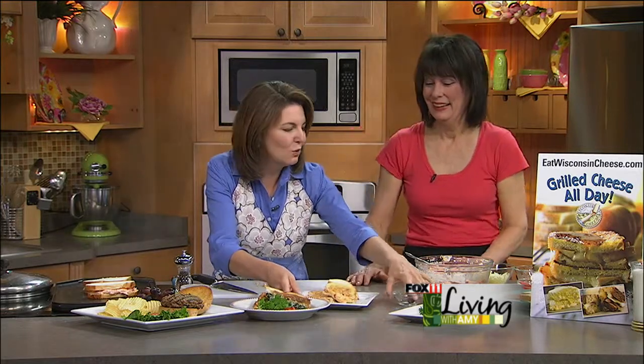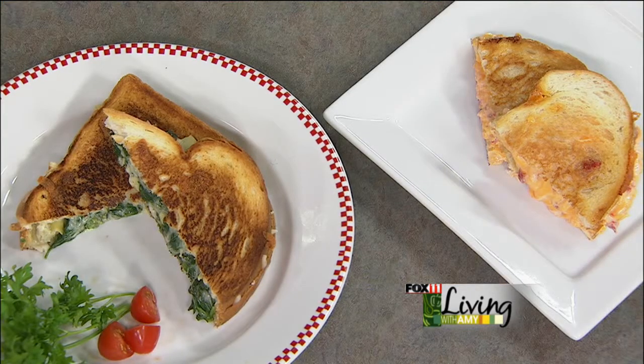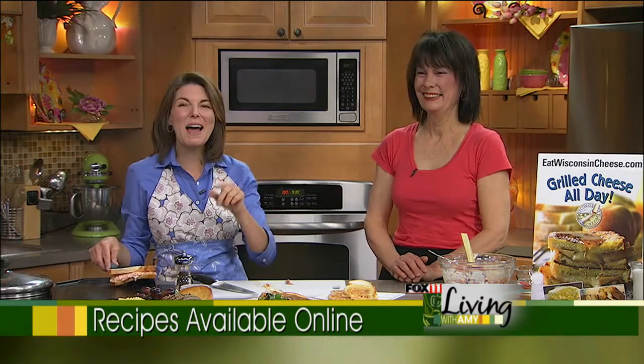So tell me about the dessert grilled cheeses that are coming up. One of them actually uses Wisconsin Fontina cheese, paired with pineapple and some pecans and a little honey on banana bread — it could be almost a dessert too. The second one is an apple French toast where we're dipping the grilled cheese sandwich in an egg batter, and it has a Gruyere cheese that will melt with apples. All the recipes from today can be found on our website and on the Wisconsin Milk Marketing Board at eatwisconsincheese.com — look for the Great Pairs Share magazine.